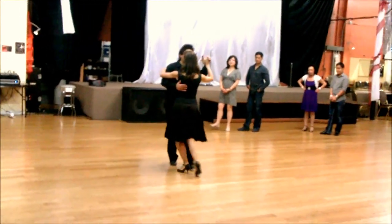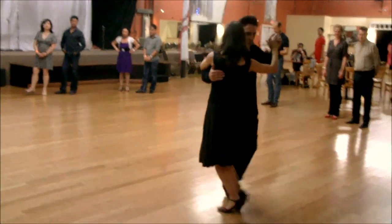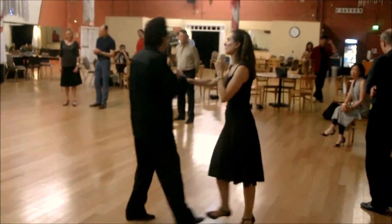We start with exercises, then we walk and go outside. We decross, and then let's move on.